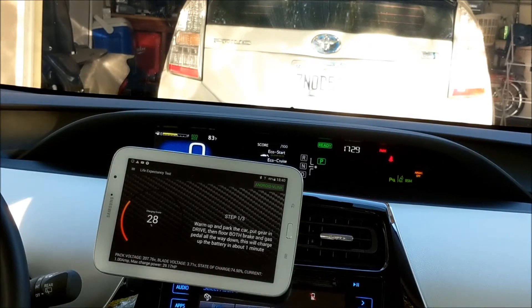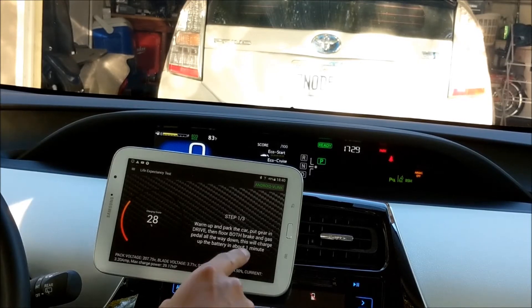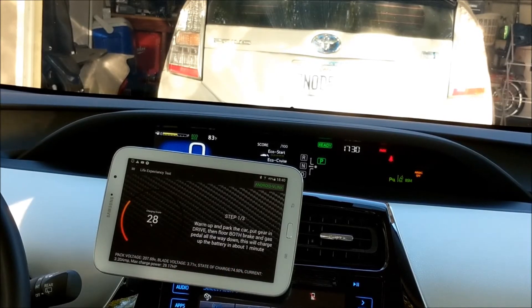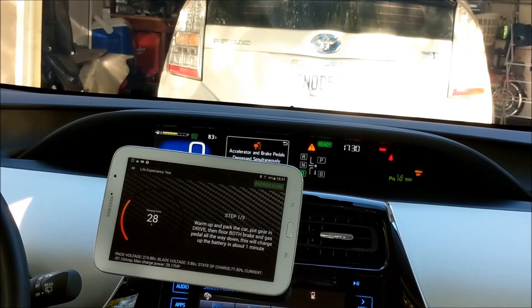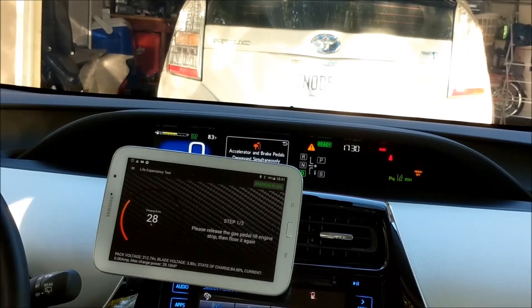So let's just find out. Step one: warm up the car, which I did already, and park the car. Put the gear in drive. Floor both the brake and gas pedal all the way down. The battery is now charging at 100 amps. This vehicle is really powerful in terms of electricity delivering that power.